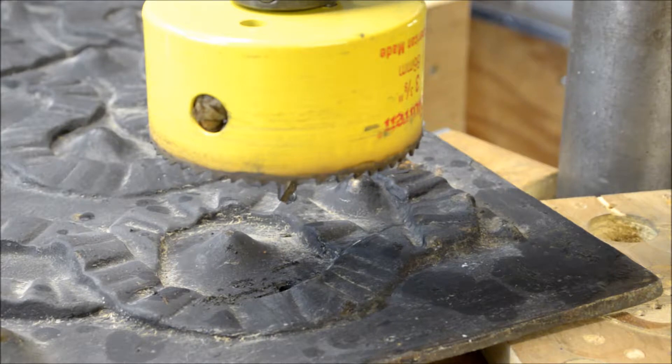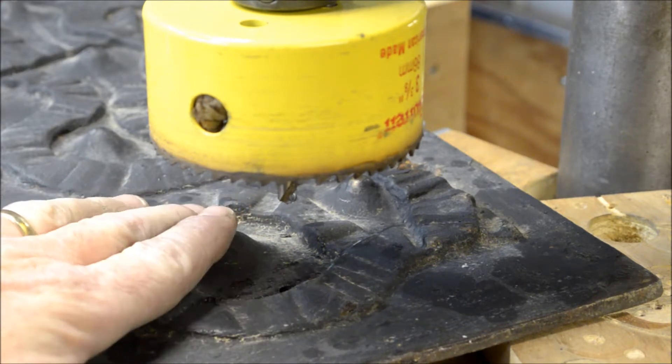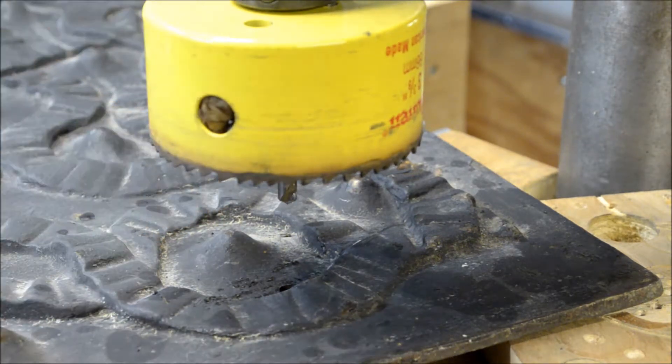Three hours into this cut and I don't even know if I'm halfway through. So I decided to flip it over and we'll drill from this side. I lined the pilot bit back up with the hole and we'll start drilling through here. It is just a slow go, but I still feel confident we will get through this. It's just going to take a little bit longer than I anticipated — big time. I'm glad I'm doing the big one first. Then the inch and a half hole, we'll tackle that one after we get this one done.